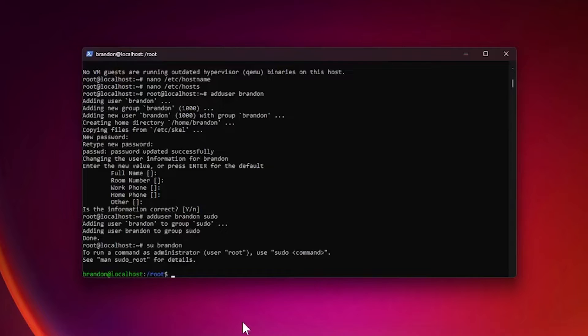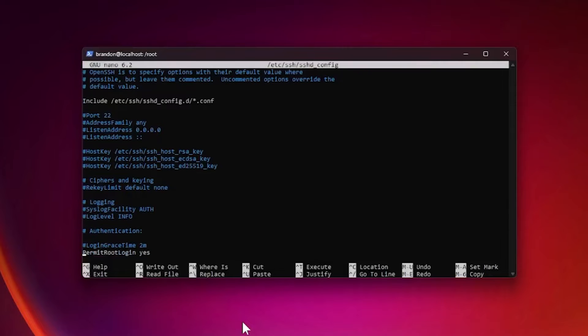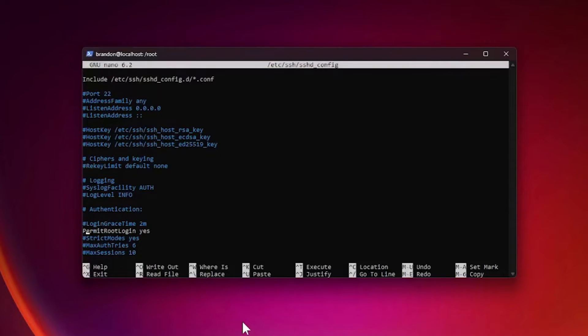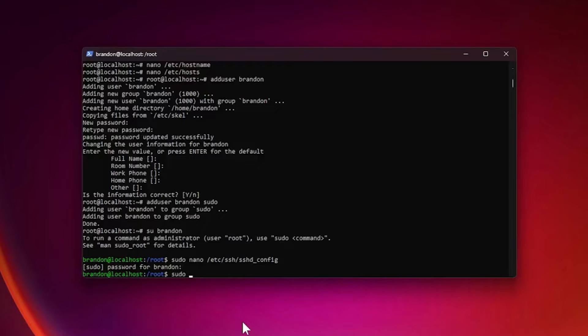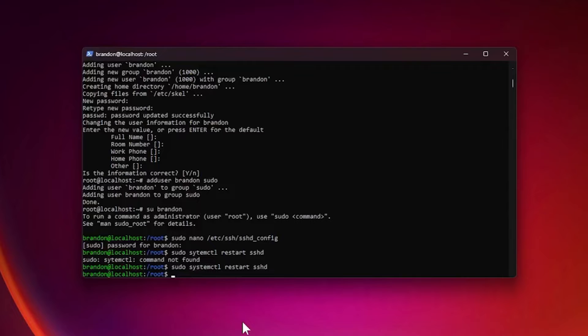Now I'm going to disable root login via SSH — you don't have to do this, but it's a good security precaution. Run sudo nano /etc/ssh/sshd_config, enter your password, and find the PermitRootLogin line. Switch it to no, then Control+O and exit. Finally, restart the daemon with sudo systemctl restart sshd.